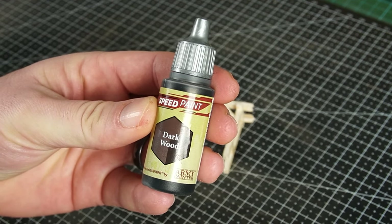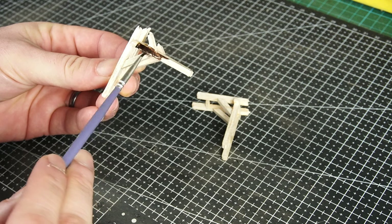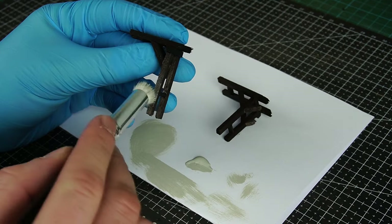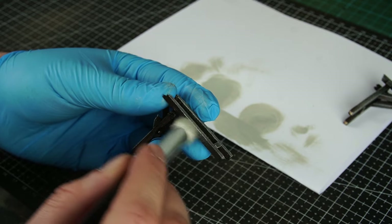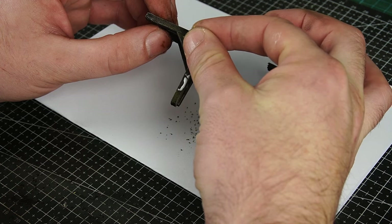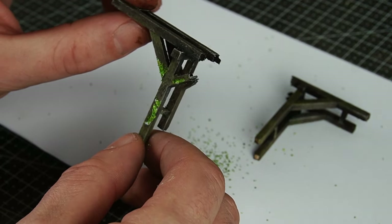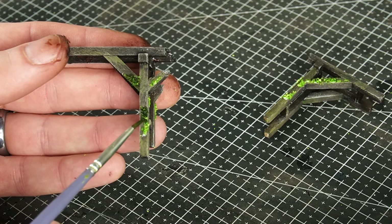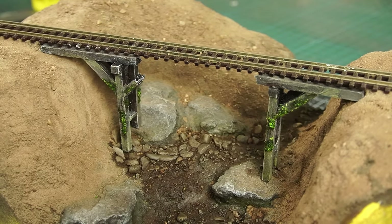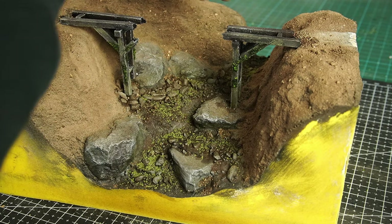Once I'd made the really tough decision on what colour to paint the supports, I went ahead and gave them both a good base coat. The next step was to give the supports an aged look with a silver grey dry brush. And for that added extra detail, I used some matte mod podge and some green foam flock to create some moss, then added a dark green wash over the top to give the moss a little bit more depth. Then it was one more test fit before gluing the supports in place and adding a little of that foam flock to the riverbed.